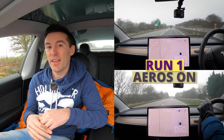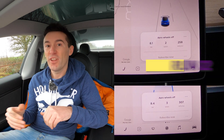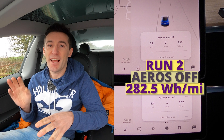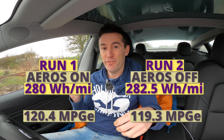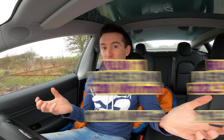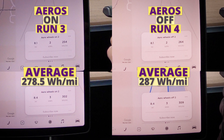Time for the results, and I'll also go into the financials. On run one, combining north and south, the average watt-hours per mile was 280. On run two with the aero wheels off, we got an average of 282.5 — very little difference. Now runs three and four will show whether external factors are actually influencing these results. If run three and run one give similar results, and similarly for runs two and four, we can determine that external factors are not influencing the results. On run three we got an average of 278.5 with the aero wheels on, and run four gave 287 watt-hours per mile with the aero wheels off.